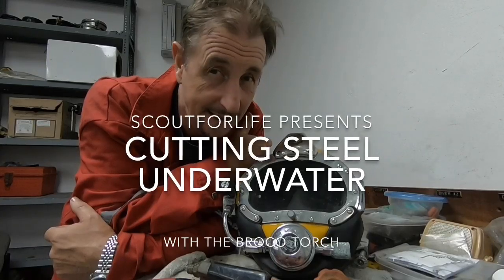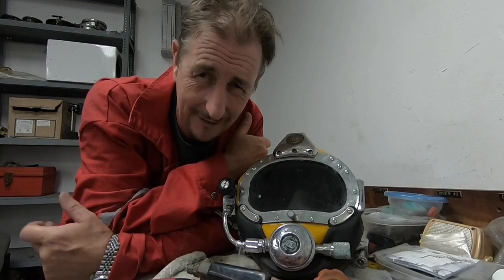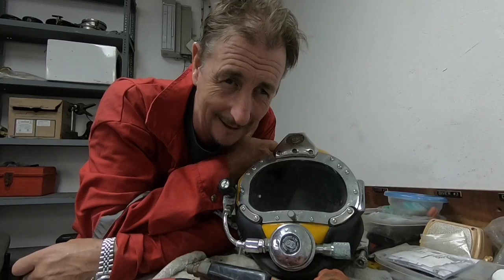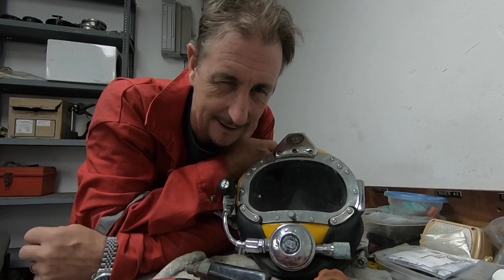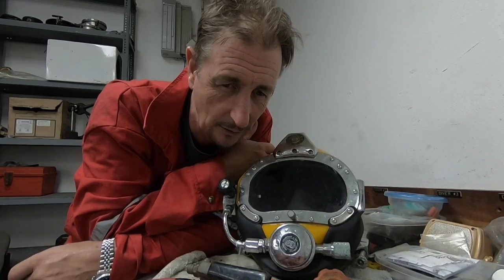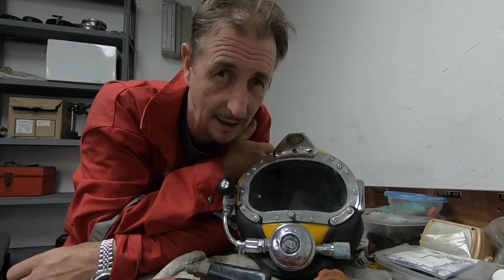We've got something a little bit different this week, especially for my subscribers that like the diving. We haven't had anything on diving recently, so this is for you guys. Off the top of my head, that is the Kentucky Woodsman — he likes a bit of scuba — and Bluefin is into scuba too, and also MD Outdoors, just to mention a couple.